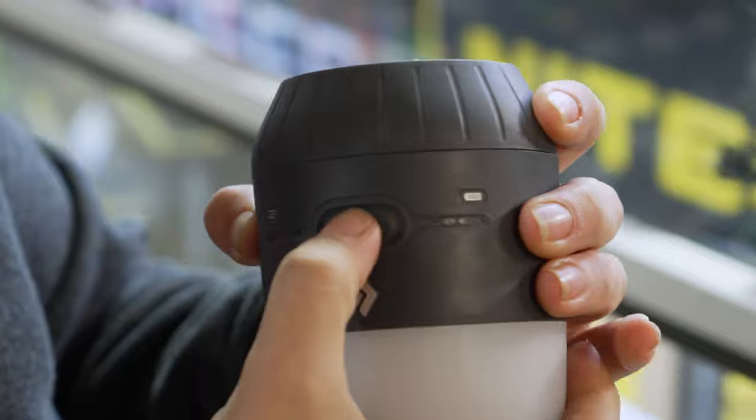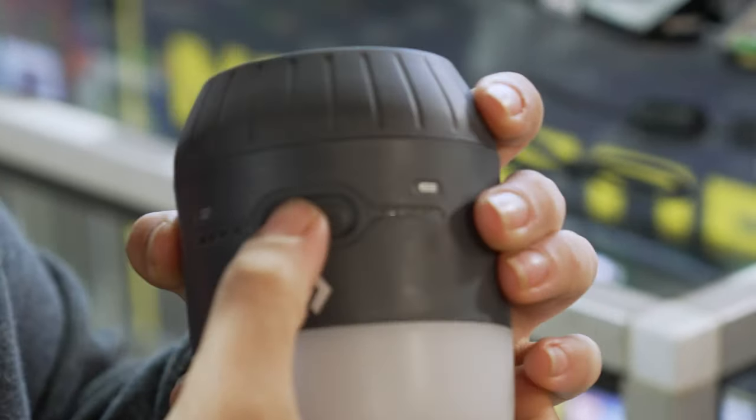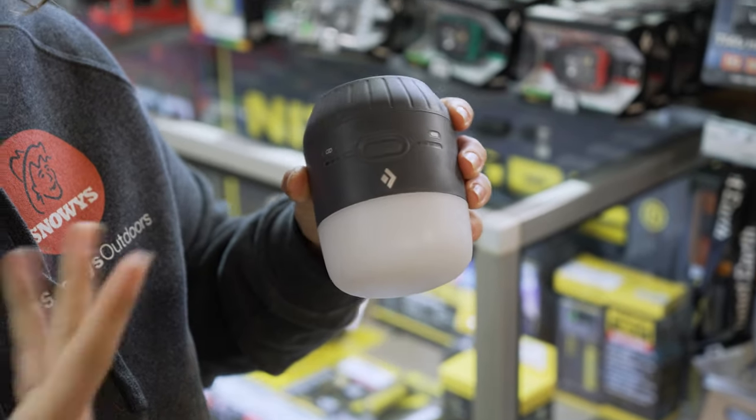When you press the button, you'll get some flashing blue lights, which indicate that the lantern is locked. To lock or unlock the lantern, simply press and hold the button for three seconds. The lantern will flash to let you know it's been unlocked.